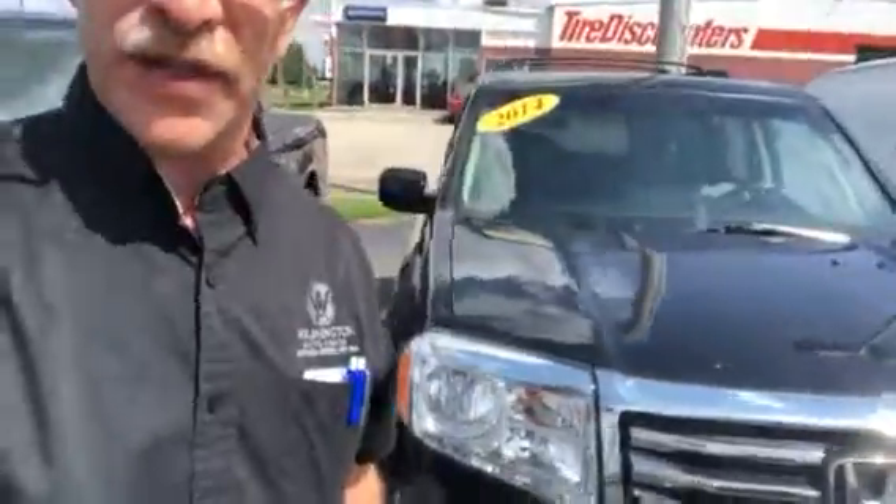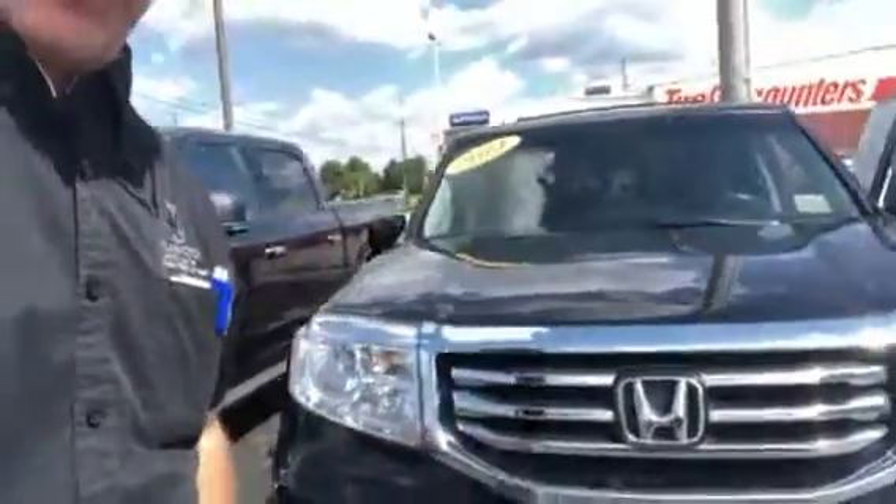Hi, it's Stu from Wilmington Auto Center Chrysler Dodge Jeep Ram — thank you for getting back to me. It's a pleasure to do this video for you. I'm going to go around this 2014 Honda Pilot for you real quick.